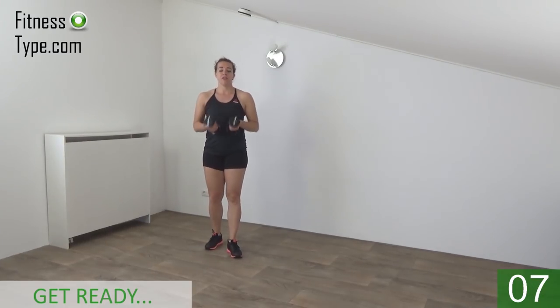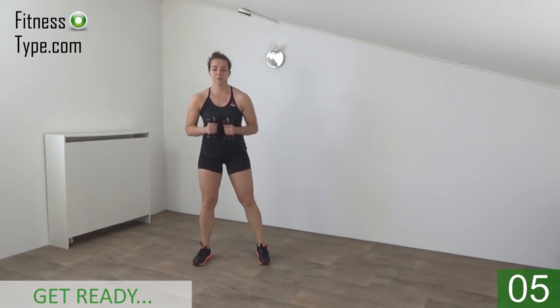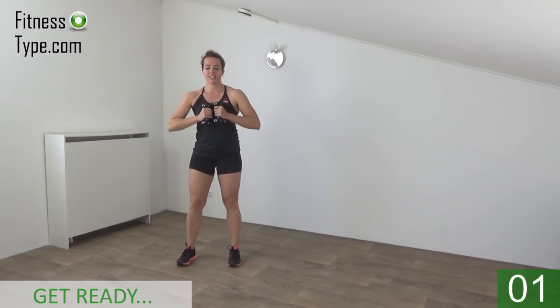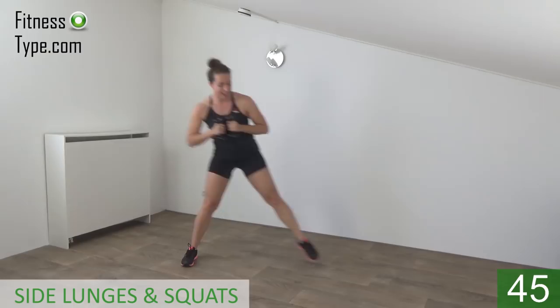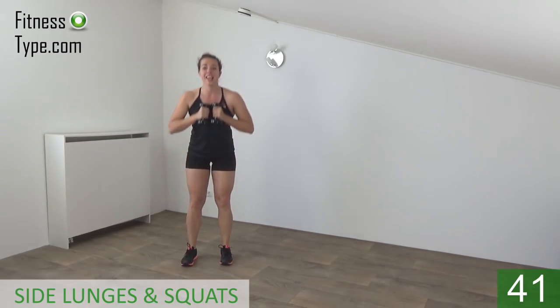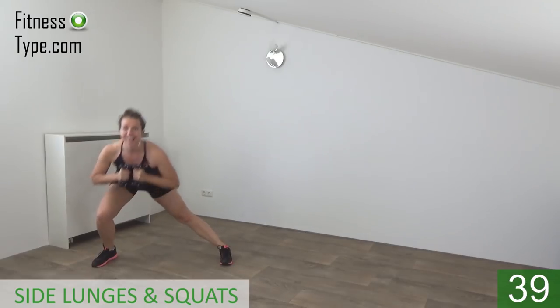Okay, get ready to start this workout. We focus on our glutes and legs — lower body. We start with the side lunges and squats. Pick your weights up at chest height. Step out, side lunge, step back, make a squat, and lunge to the other side.